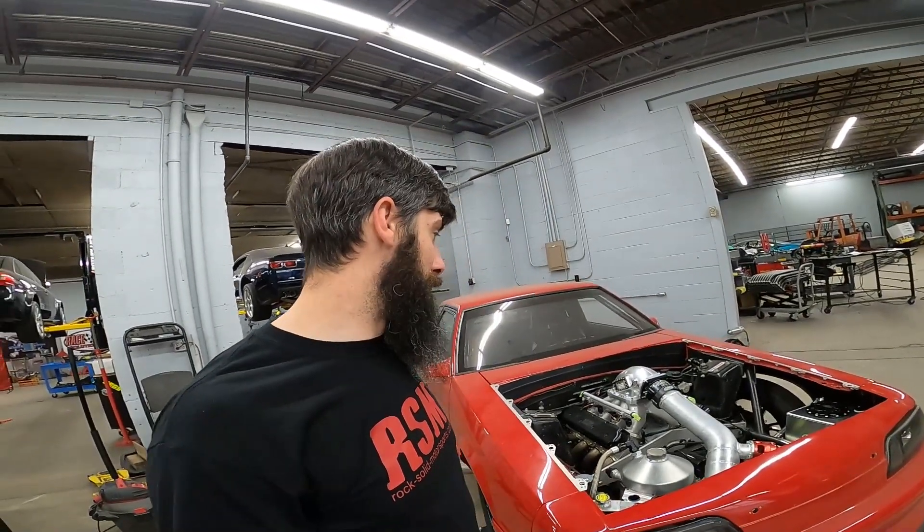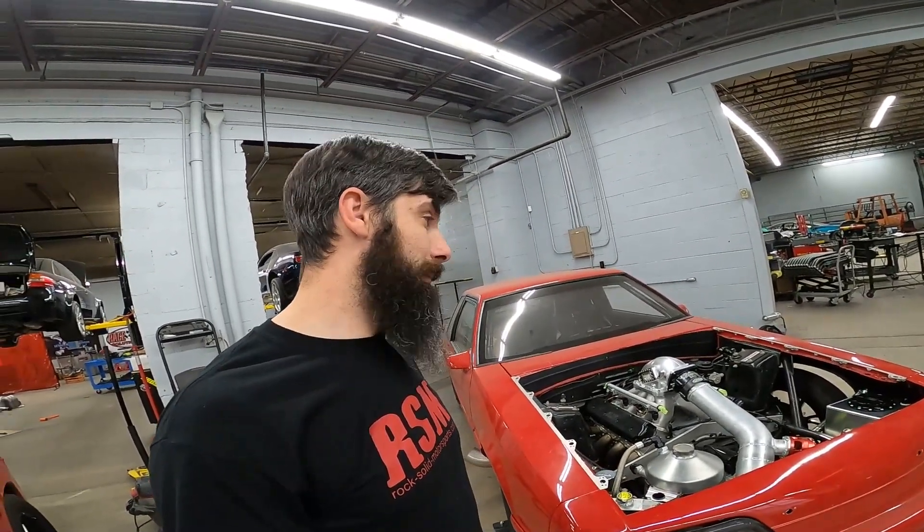So that's a quick rundown of what we did to this Fox Body. We'll bring you more videos soon. See ya.